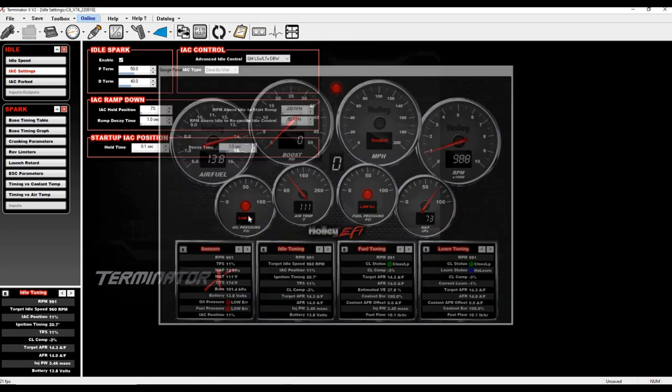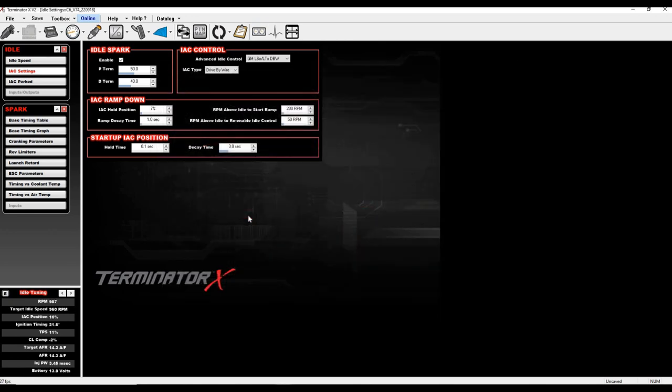Here's the recommended tuning sequence: First, get your tune settled — timing right, fuel right. Get IAC very near zero (1–3% range), idling with just a little timing pulled by idle spark. Next, adjust target idle speed to see what your hold position needs to be, ensuring RPM above idle start ramp is above where the engine sits on hold. Then adjust ramp decay time to get the handoff just right.